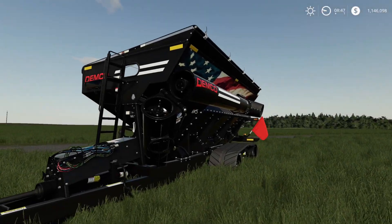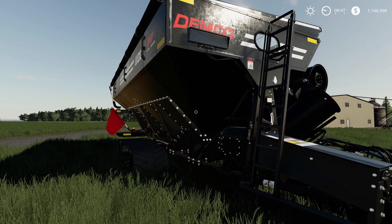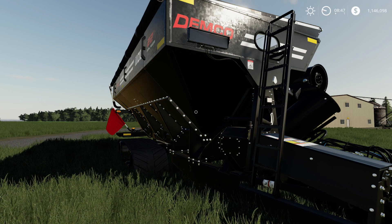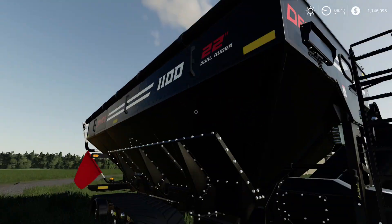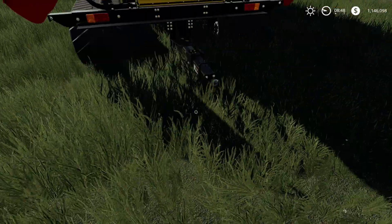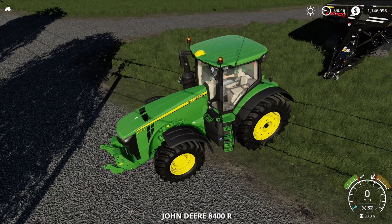Here we are in-game — a beautiful auger. This is probably my favorite auger in the game. I did do a first look on this so check that out for more detail. It's got the crawler tracks, the scale which works, some flags on the back, and the oversized load plus with the hitch. Let's go ahead and hook it up with a John Deere.